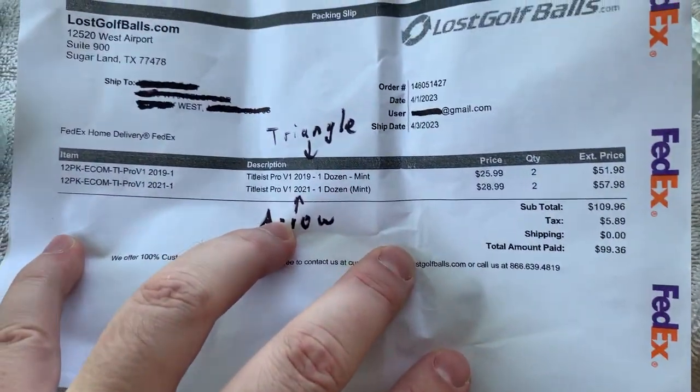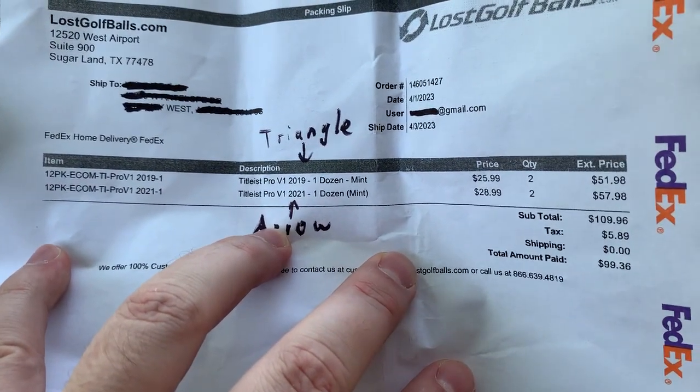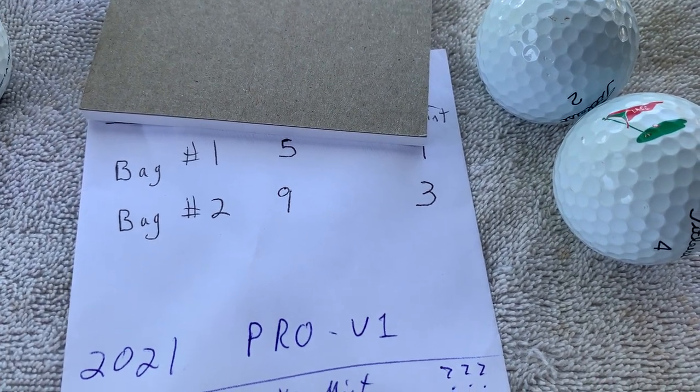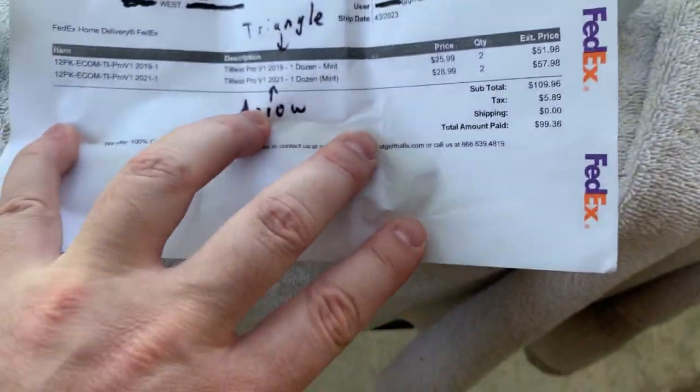Anyways, what did we buy? Remember, we already reviewed the 2019s and we said yeah, it was like 14 out of 21 — 66%.